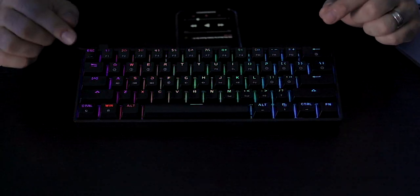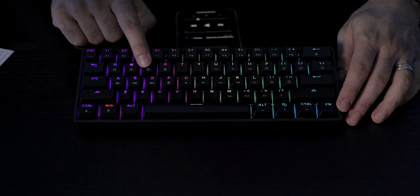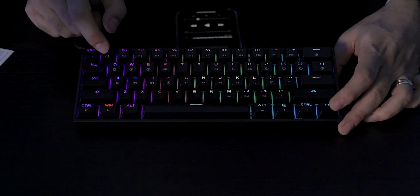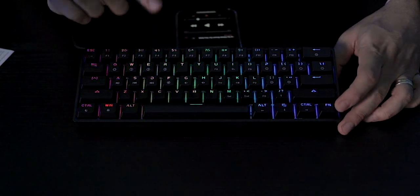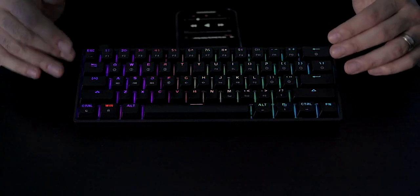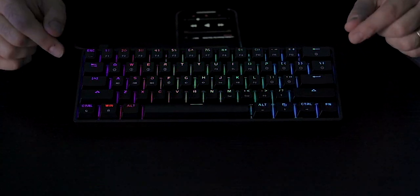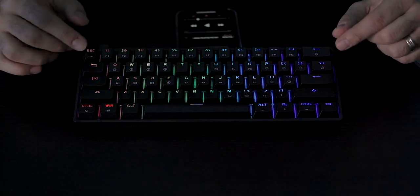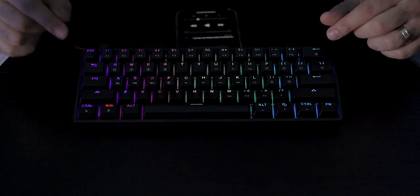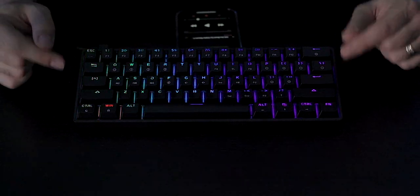This keyboard also supports different layers of programming. You have the standard mode and can define three additional modes and layers by holding the function button and pressing Q, W, E, or R to switch between them. I wasn't able to test those layers deeply because the customization driver is only available for Windows — not Mac — so I couldn't do a deep dive. Based on online reviews, it has powerful macro features especially for gaming, though the software is reportedly not very user-friendly and takes time to figure out.